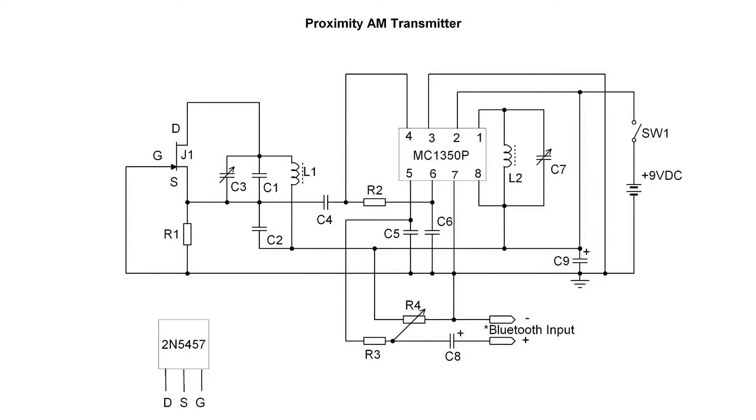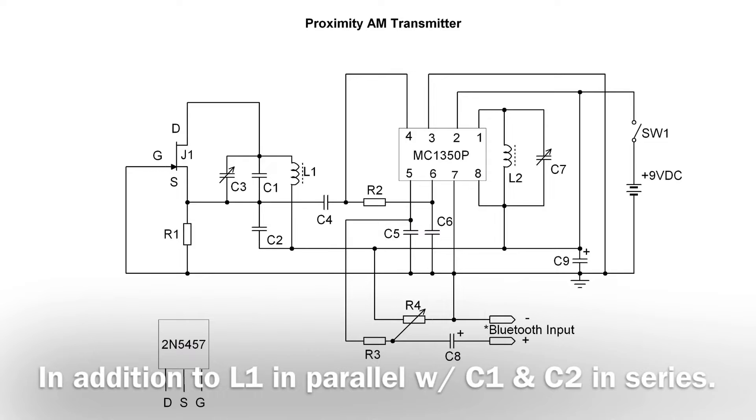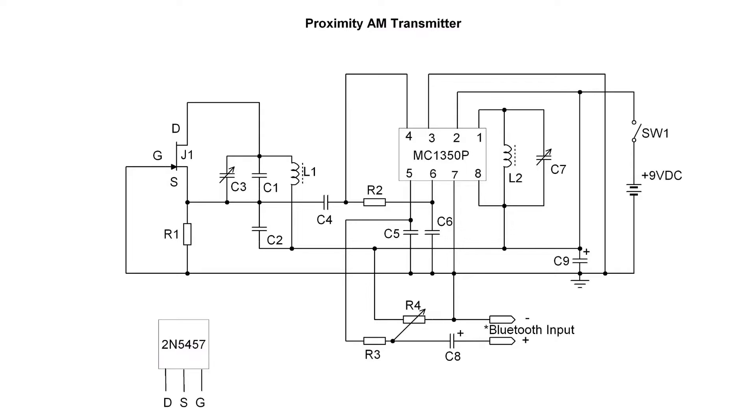Looking at the circuit here left to right, you'll notice my oscillator section. I'm leveraging a JFET 2N5457. It's a Colpitts oscillator, identified by capacitors C1 and C2 tied to the source. You can see trimmer C3 in parallel with C1 to tweak the frequency output. The configuration is a common gate, also known as a grounded gate — it's a very stable oscillator. One disadvantage of this circuit is stray capacitance, so just keep that in mind.